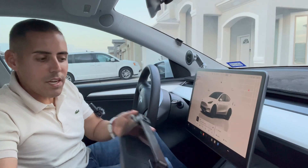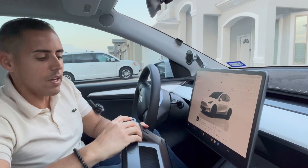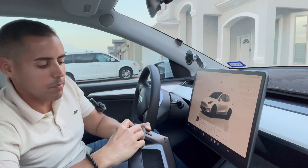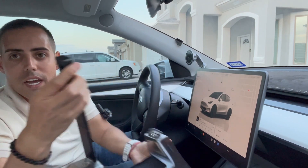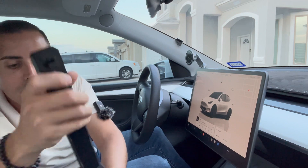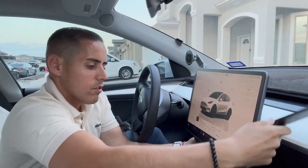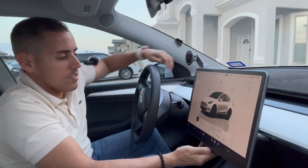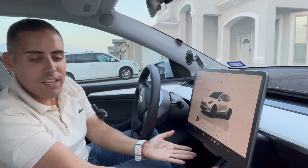So we're inside our Tesla and we're gonna go ahead and put it in. The installation is very simple — all you have to do is unlock this part from here. You just push up and it will unlock. It has a mechanism right here that will lock it in place, and you're gonna go ahead and put it behind your screen.